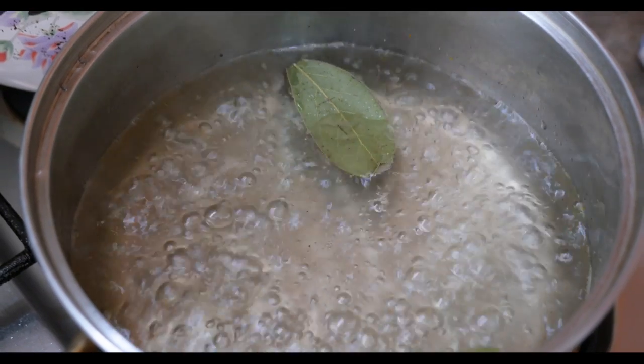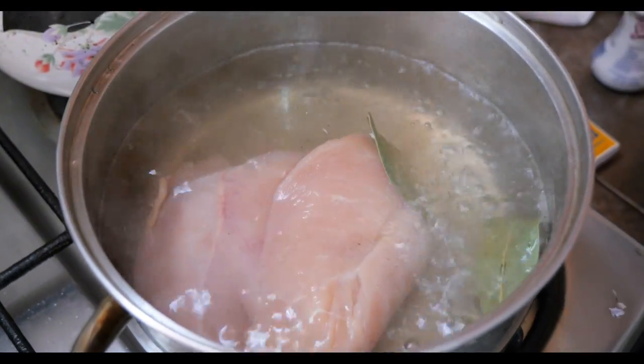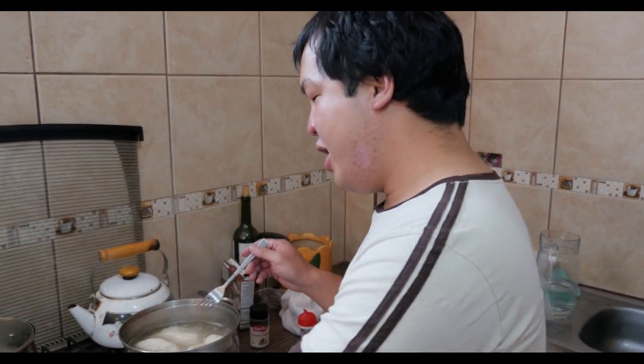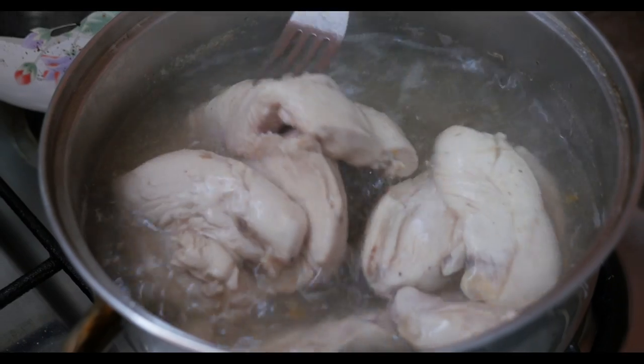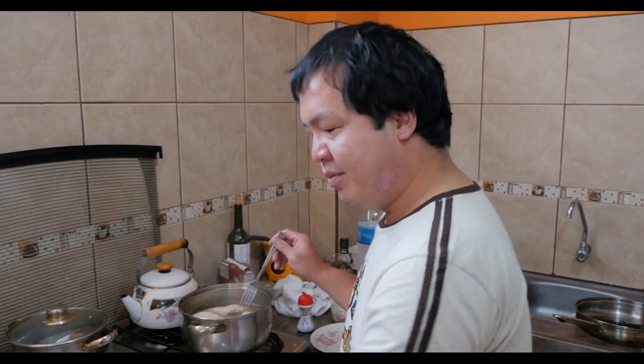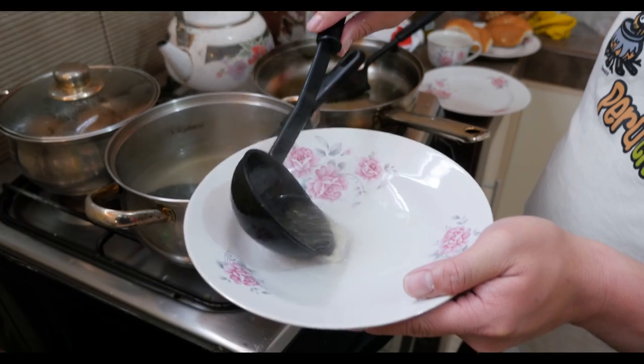By poaching the chicken, we make a stock, and we'll use the stock with the bread and the peanuts to make the sauce. Once the sauce is made, we combine everything together and garnish it. Lower the heat a little so we get a gentle poach. It's been about 12 minutes at a gentle boil, and we're about ready to shred the chicken. Make sure to keep the stock — it's gonna become the basis of the sauce. It's a simple stock, but it's gonna add flavor.